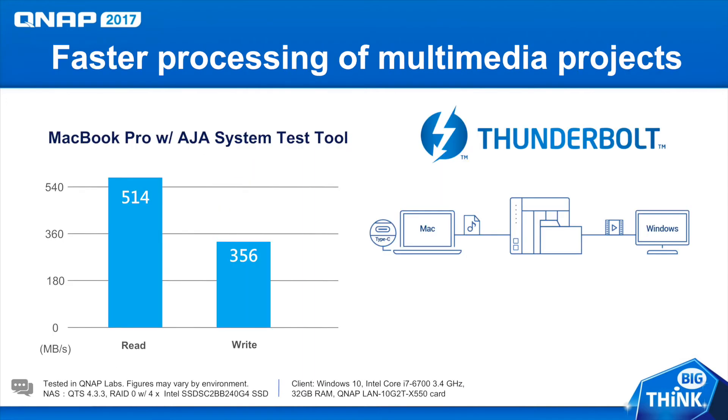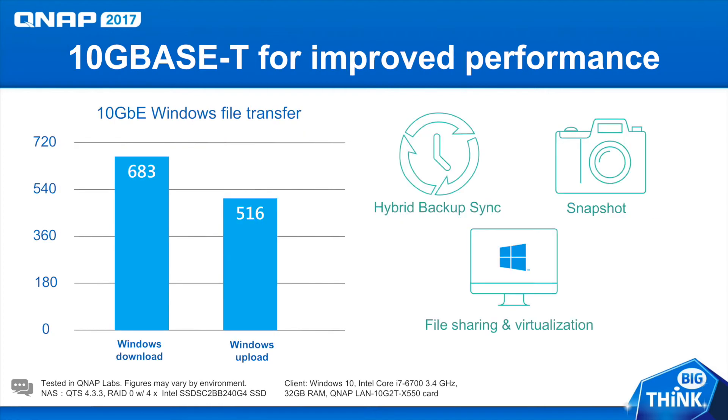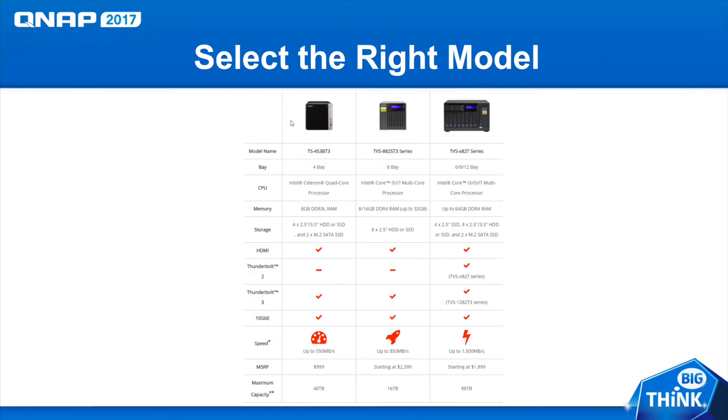Here we've got a chart with some of our Thunderbolt speeds. As you can see, we've got Thunderbolt speeds of over 500 megabytes per second. And here we have the charts for the 10G base-T Ethernet connection, with almost 700 megabytes a second on the Windows download. Although the TS-453BT3 series has tested at speeds of up to 550 megabytes a second, it's not as fast as some of our other Thunderbolt models.